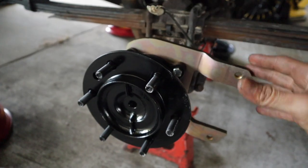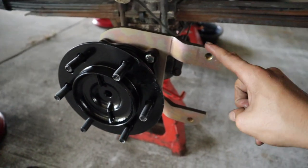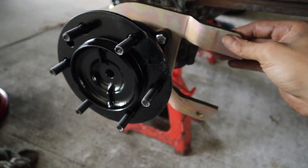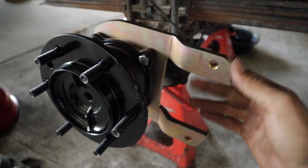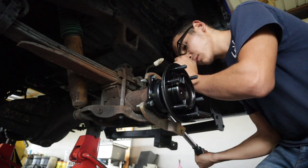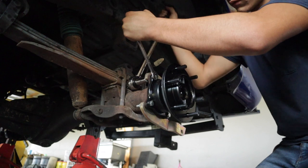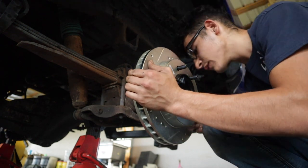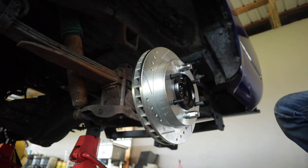Where the caliper sits is all personal preference — you can have it on either side, top or bottom. You just have to make sure that the bleeder nipple is facing up. I'm going to put it towards the back. You want to make sure the bracket goes in like this and then the caliper sits here. I looked up the torque specs and it says to torque those bolts down to 27 foot-pounds — so we'll do just that, torque all four bolts, then mount the caliper. The rotor is on; I got a lug nut to hold it in place. Now we're ready for the caliper.